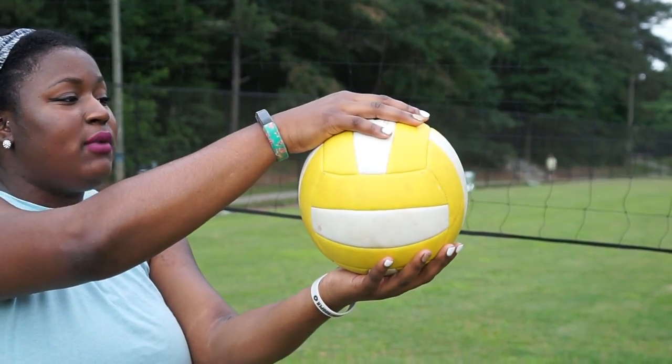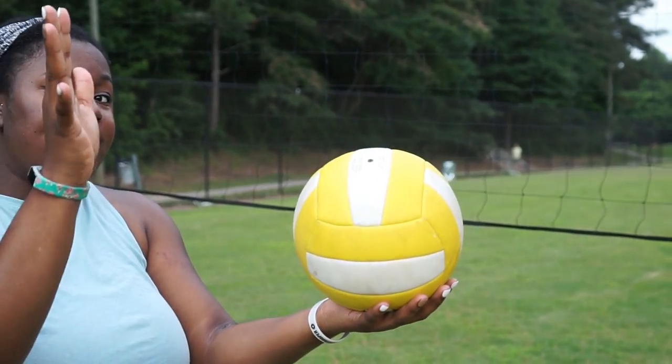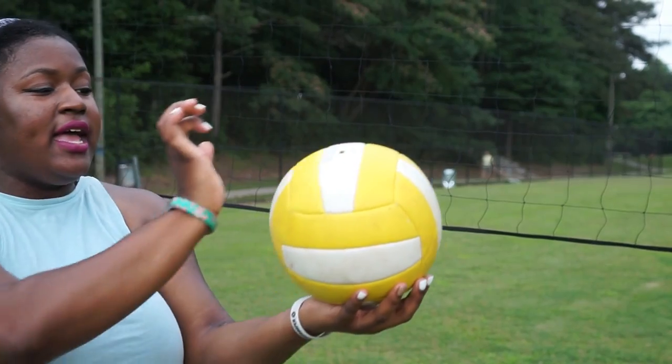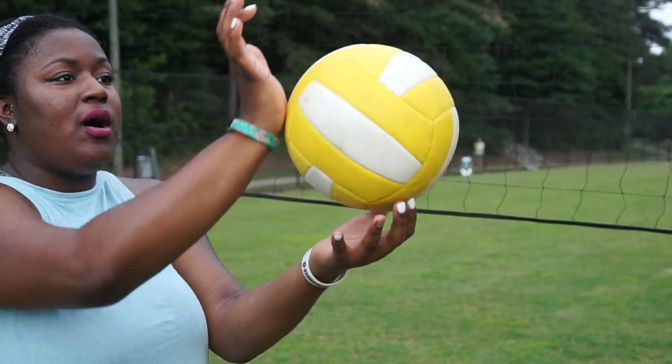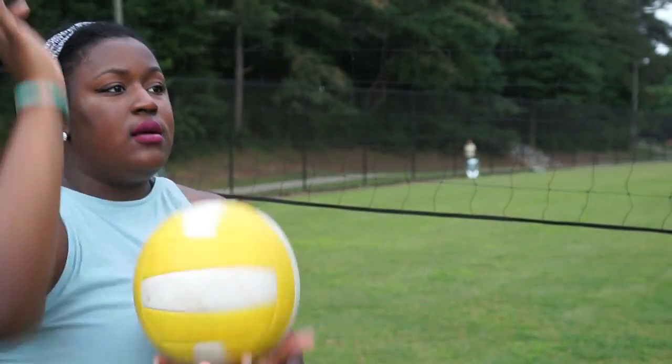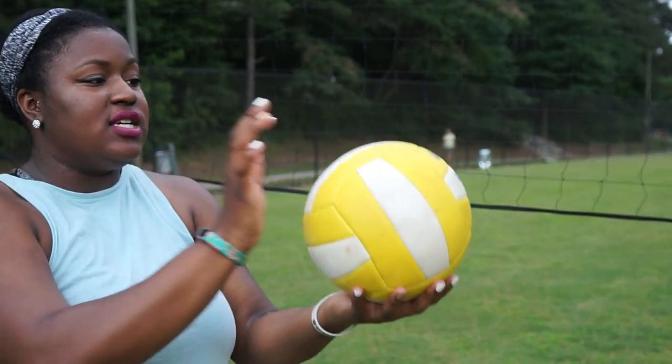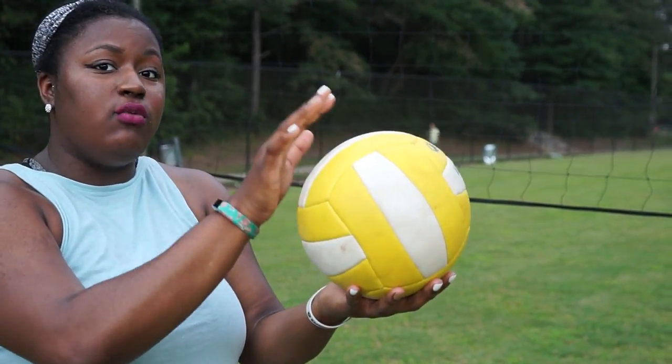With roll shotting, it's very important to have the hand motion correct. With a spike, you have five points of contact. With a roll shot, it is more of a roll — you're going to start at the bottom of the ball to the top of the ball, just like that. And that's how you roll shot a volleyball.